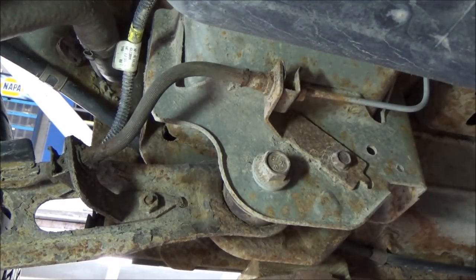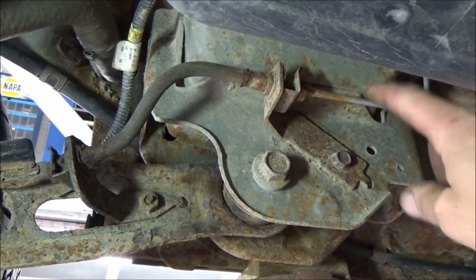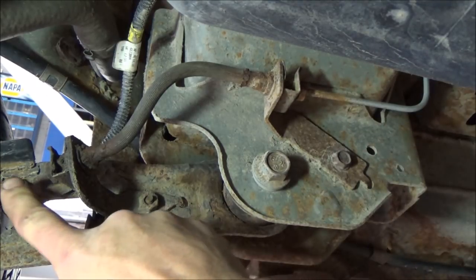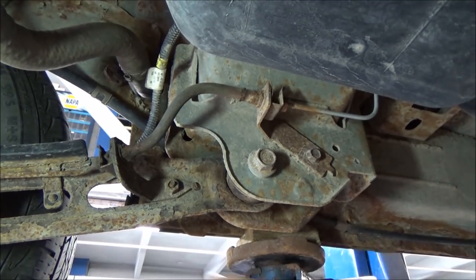But this is one of the problems we have in New York — you've got corrosion. It looks like the line ahead of it is in pretty good shape; I'm not worried about that one. But this one on this side is not going to survive. I'm not even going to try — I'm just going to cut it.